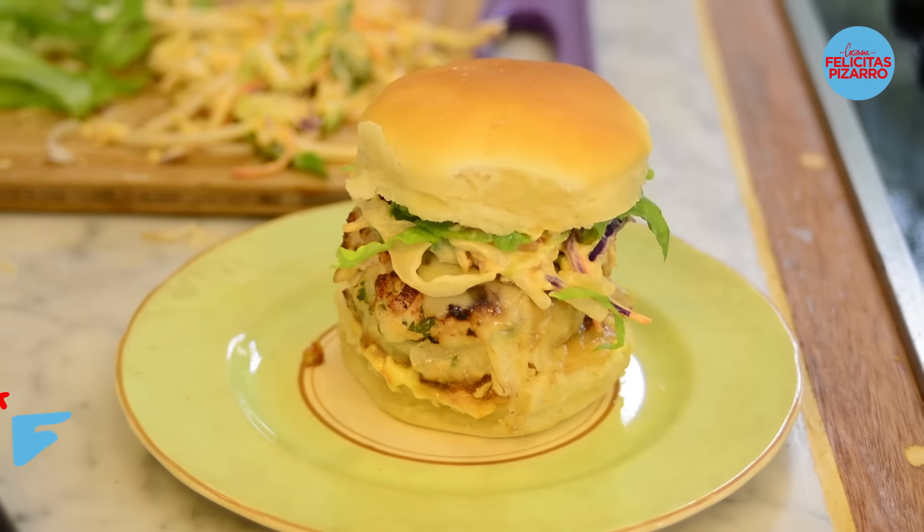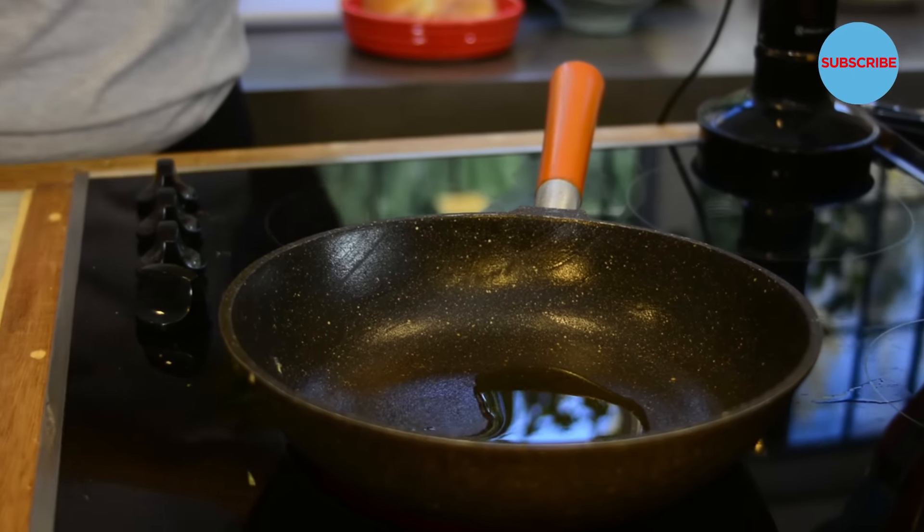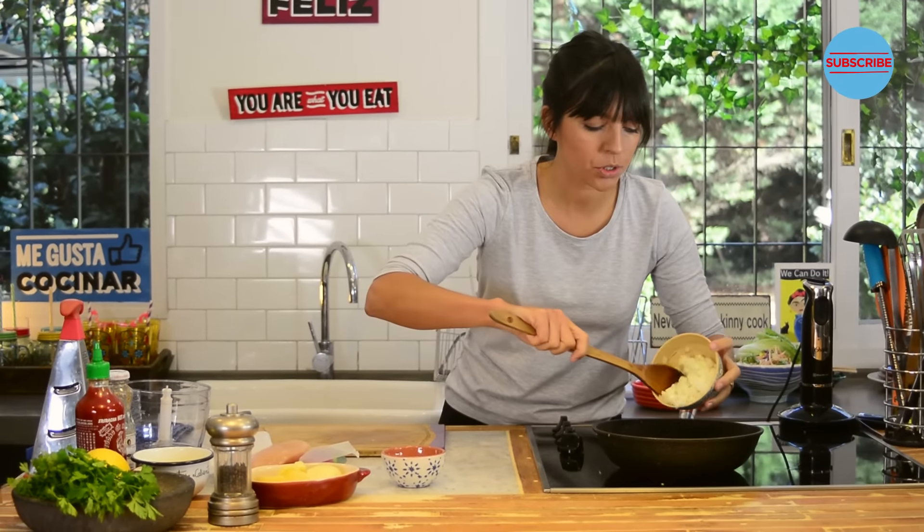Let's begin with the recipe. I will heat up my pan, add some olive oil, I will add one onion chopped in cubes and let's cook it till it's tender — not brown, but yes tender and soft.